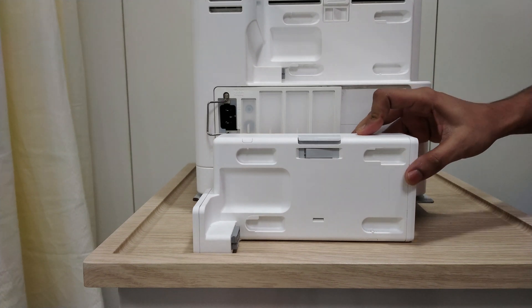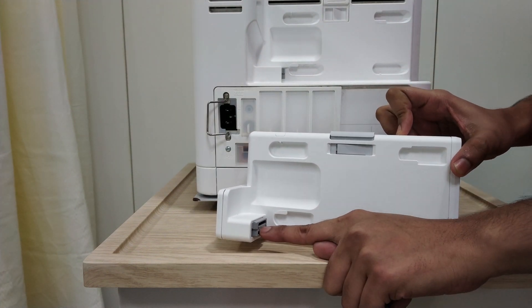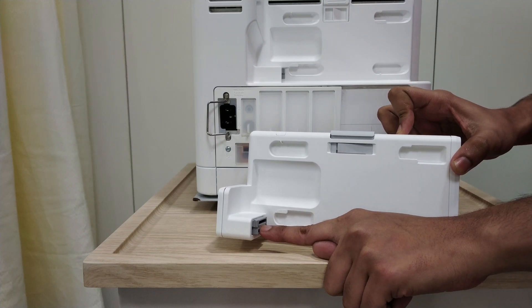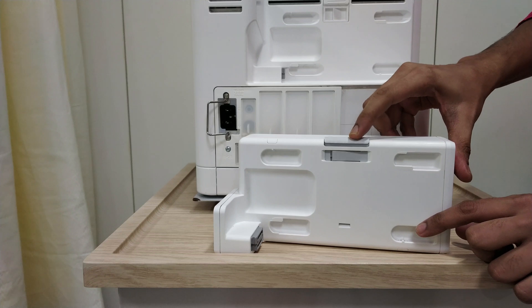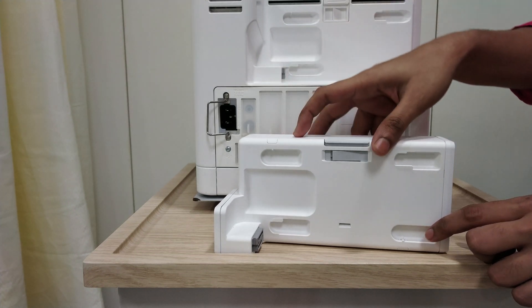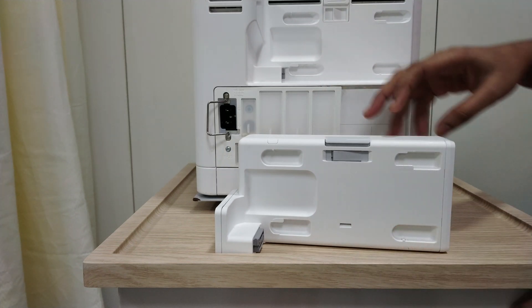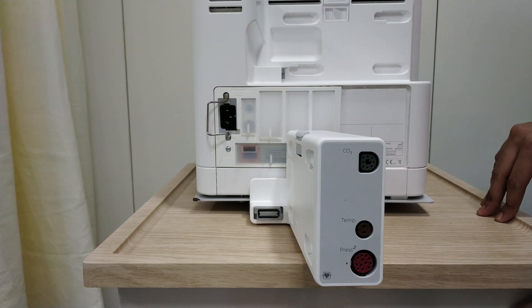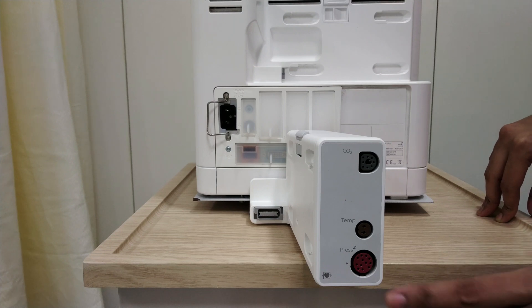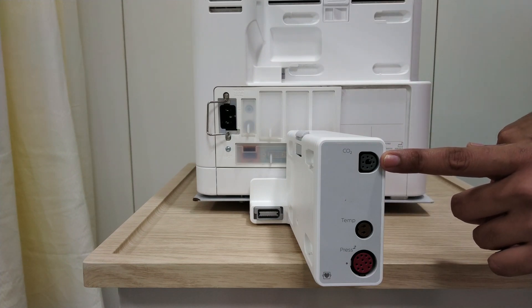This is the extension server. You can see the gray connector here where your MMS server — that is, your basic server — will get connected. There is also one gray button used to disconnect your basic MMS server from the extension server. There are many types of extension server. For example, this one has slots for pressure connection, temperature, and CO2 — specifically EtCO2.